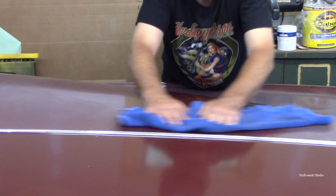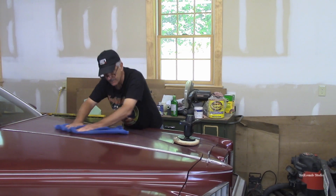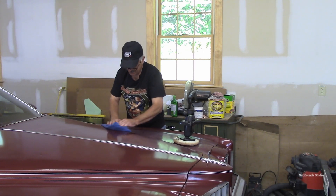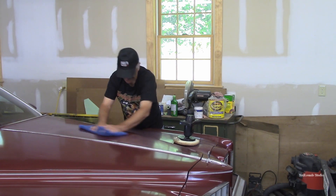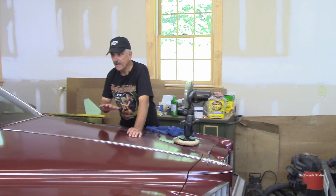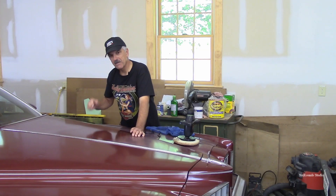Whatever shine I can get out of this remaining paint, it really does look really super. I won't compare it to a modern paint job or even the paint job this thing had 40 years ago, but compared to what it's looked like sitting in that shop all these years, this is pretty impressive. I'm going to start buffing out and waxing the rest of the car. At the end during the final rub out, I'll take the car outside in the sun and you'll get a chance to really see how it brought this paint back — it really does look pretty cool.